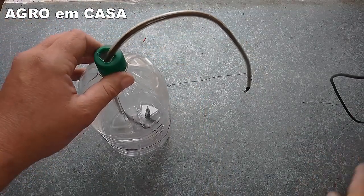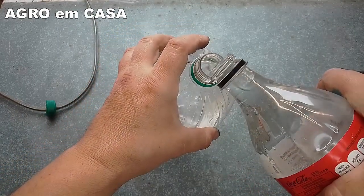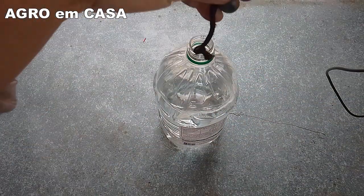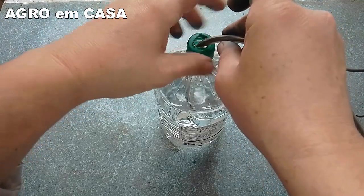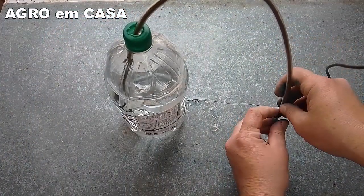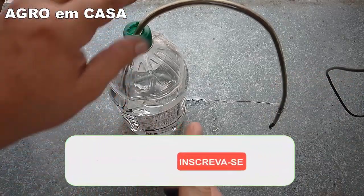Now let's test it. I'm going to fill it with water. Done — it's full of water now. Just place the little cord in there. The cap goes here. Pass the hose through the spiral we made. And it's ready, folks. Now a valuable tip for you: how do you start the dripping?